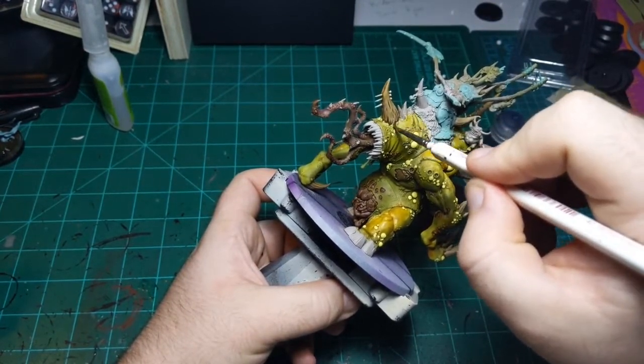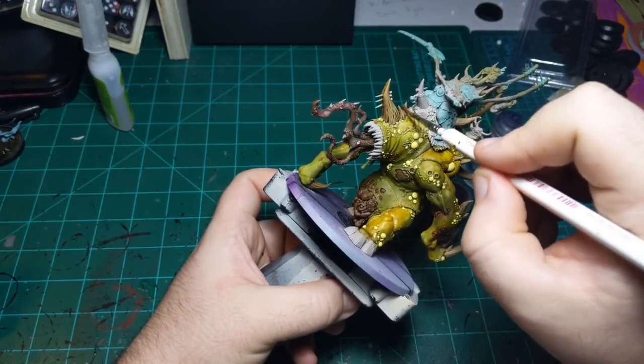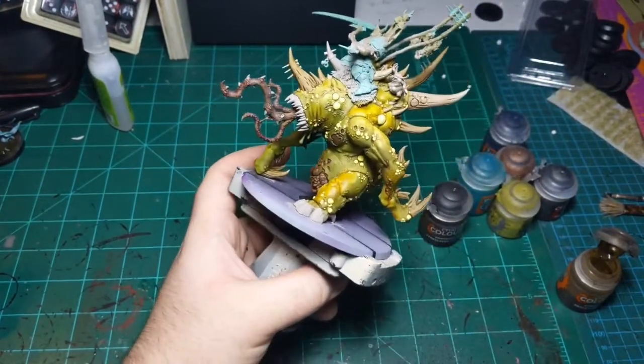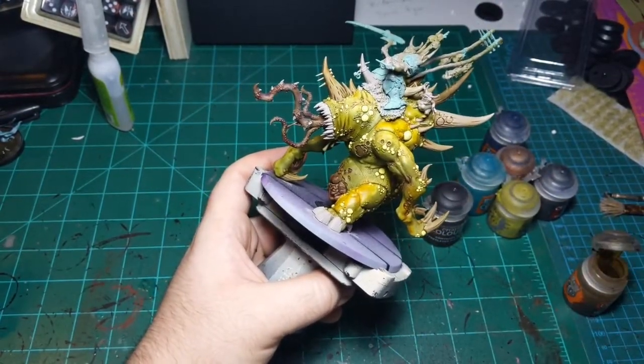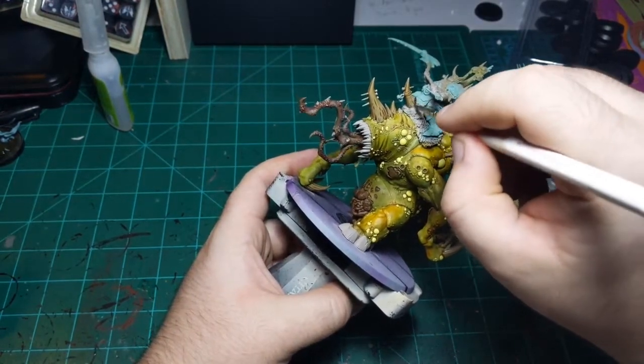Divide coolness by goodness - these guys would have the smallest number. Or the biggest number? I don't know, I've lost track of the analogy, but you know - they look really cool and their rules are really bad.